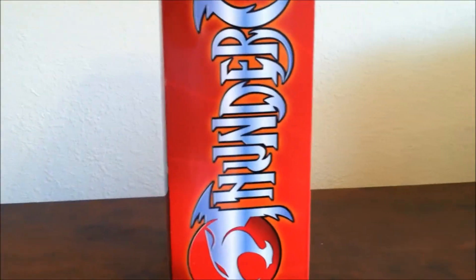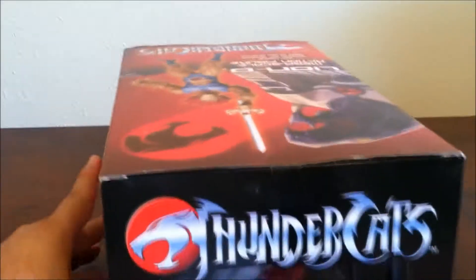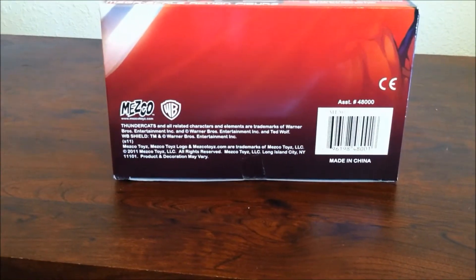Right here it just says Thundercats — beautiful artwork — and on top it also says Thundercats. It's very simple. On the bottom it says Mezco Toys, Warner Brothers, and all the info — made in China.